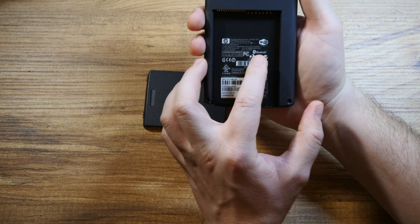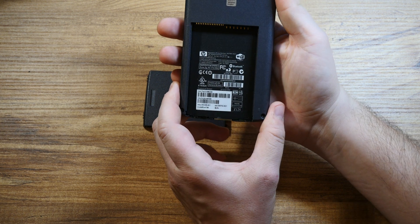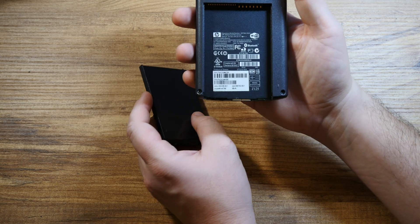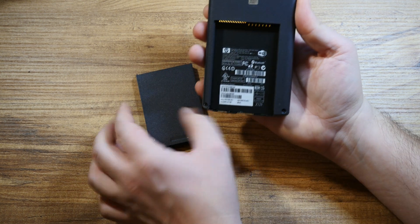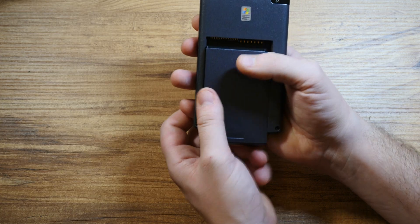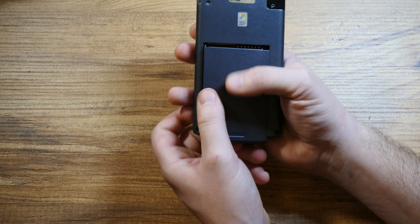Here you can see it actually has Bluetooth and Wi-Fi connection. This was pretty big back then, even for 2010 or 2011, because Android, at least in my home country, wasn't a household name. So having wireless available to you was pretty big. It also had a 624 megahertz processor.